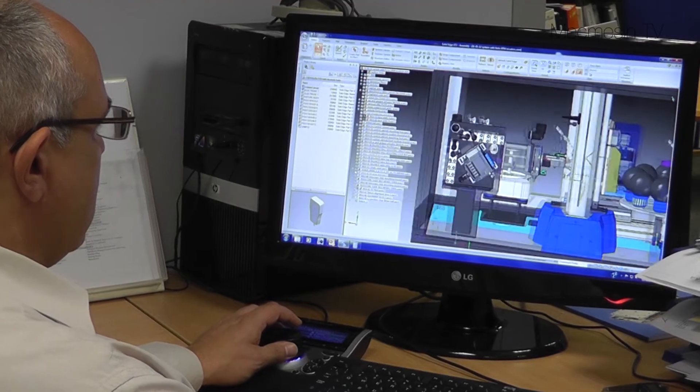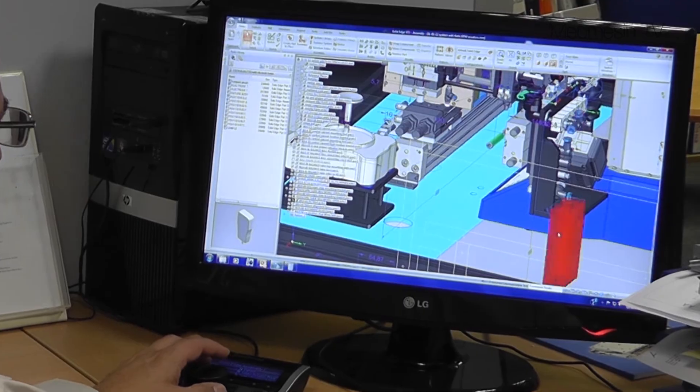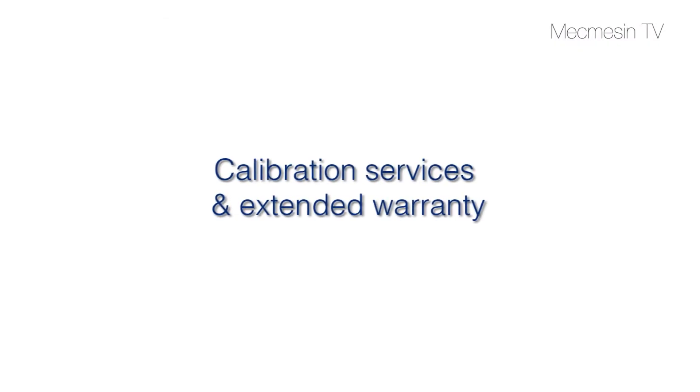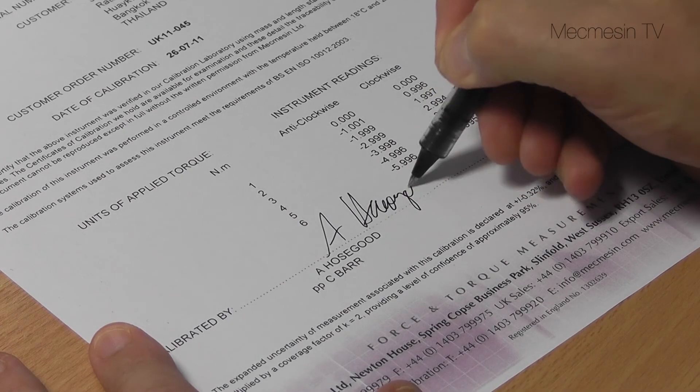Our applications engineers are available to work with you to develop a measurement solution tailored to your needs. With new equipment, our calibration laboratory can provide certificates traceable to national standards.